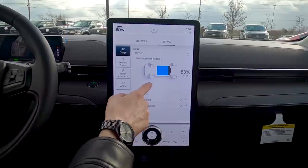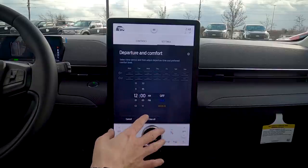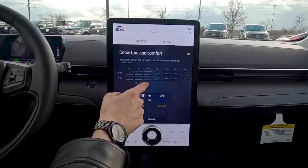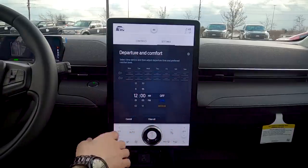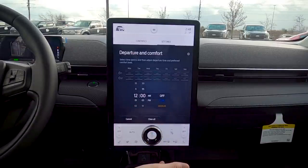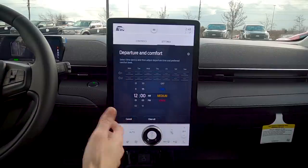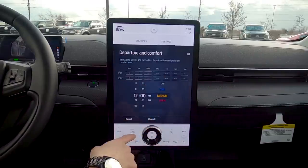We've got charge scheduling and Depart and Comfort settings — really important. If you leave home or work at the same time every day, you can enter departure times and the vehicle will automatically precondition the cabin. In winter, set it to heat, and before your departure time the vehicle will start warming the cabin so it's ready when you hop in. Very useful.